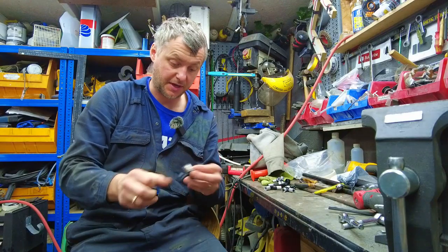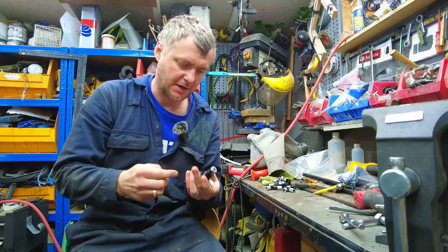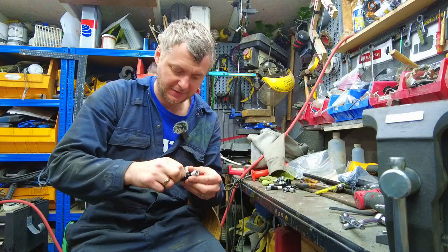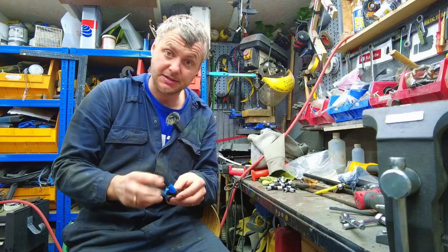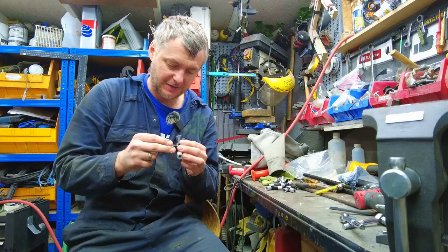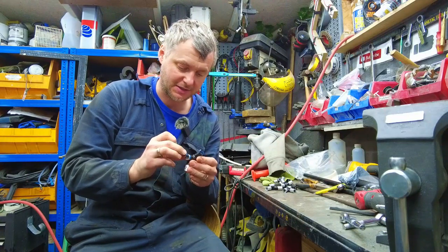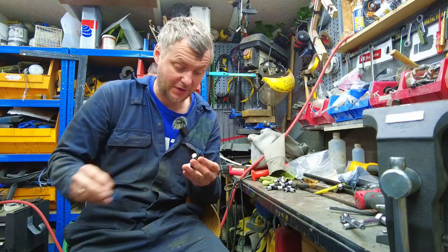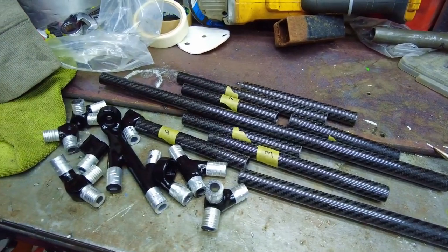The end bits have been painted — looking very nice in satin black, maybe it's gloss. So now I need to unwrap it all and I think we're literally ready to glue it all together in situ, which means I will assemble it in the car. Because once the glue sets, being carbon fiber it's not like steel or aluminum where you can bend it ever so slightly into place. The four mounting points in the center are very precise, so if we're off by a little bit it will just bend the tubes and I don't want that. So let's unwrap the end bits.